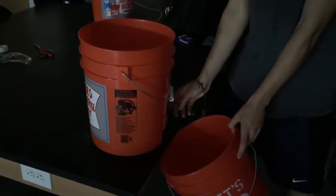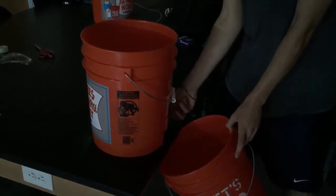Be sure to dim the lights and then slowly remove the duct tape from the first bucket. Slowly move the second bucket to the ground so the water can continuously flow into it.